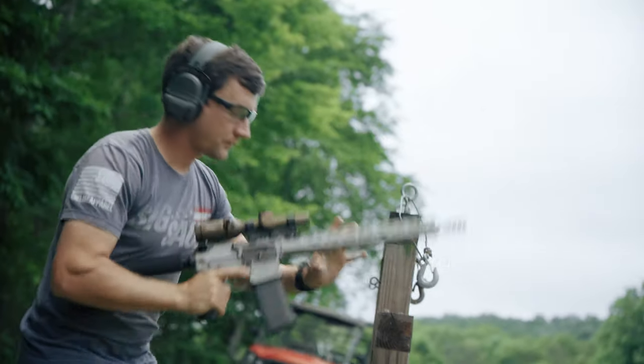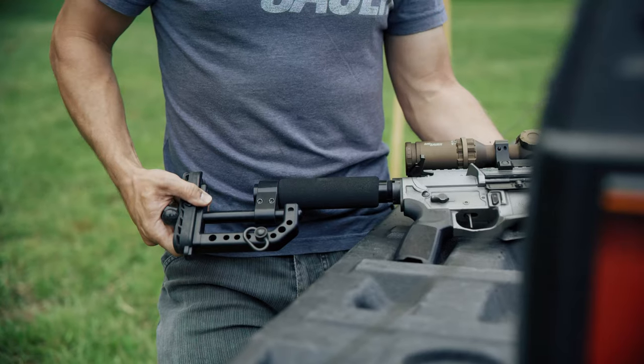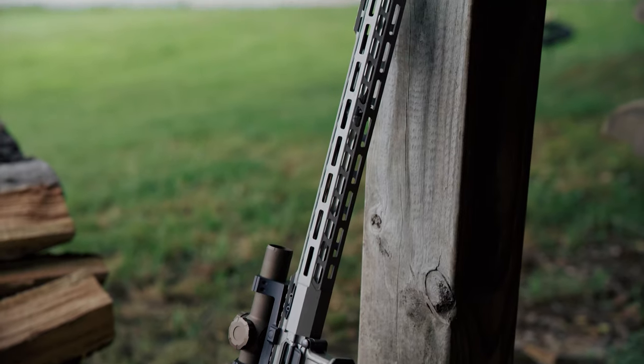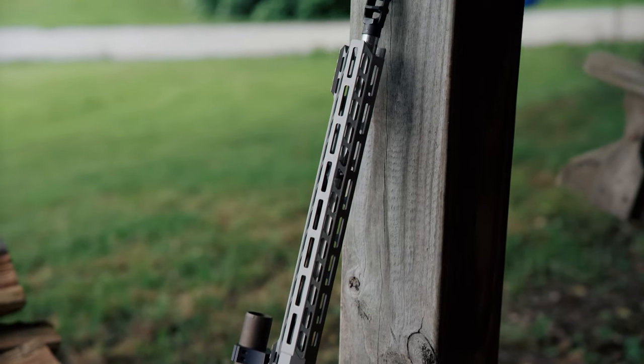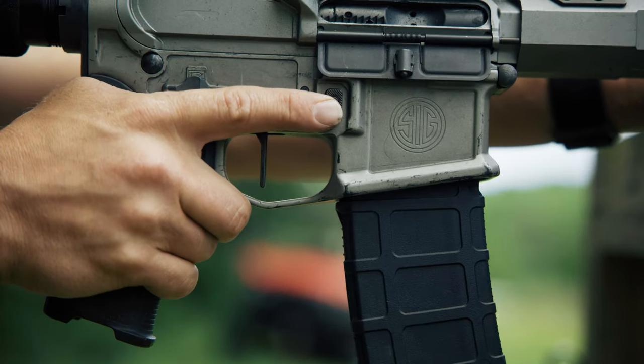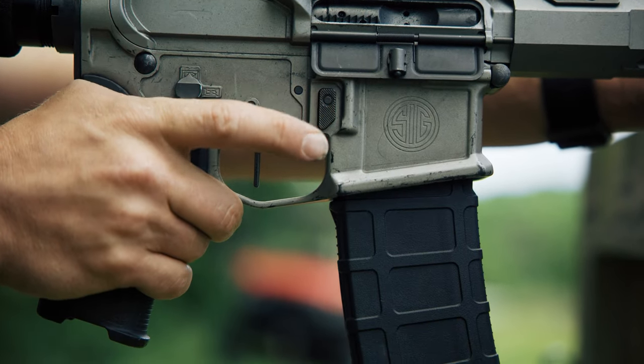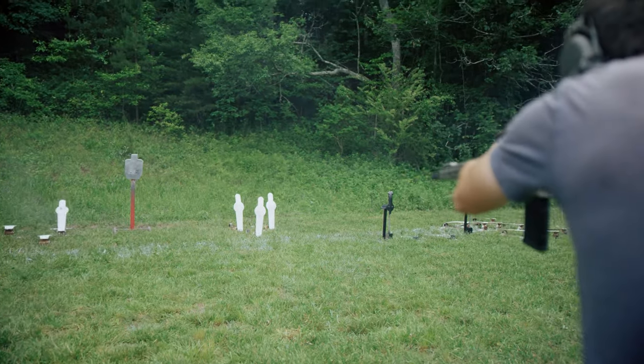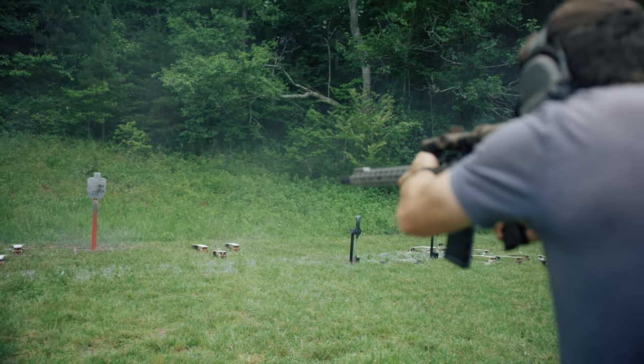All of the things that make this the perfect 3-gun rifle — the fit, the accuracy, the reliability — is what everyone is looking for in any great rifle. At the heart of the rifle is the Timney DH3 match trigger. From the ultra clean break for long range shots to the crisp reset for close quarter speed, this trigger does it all.